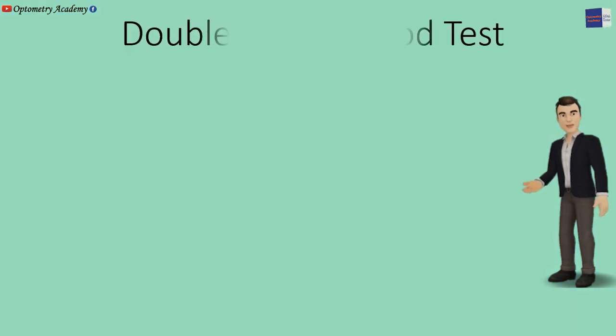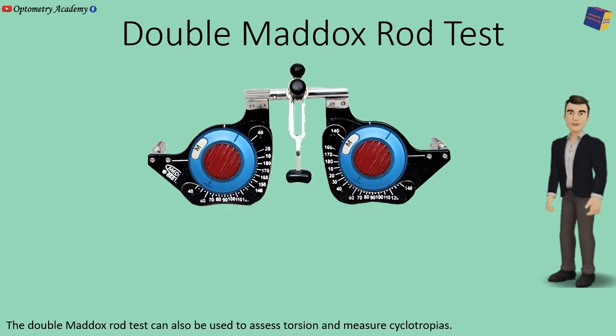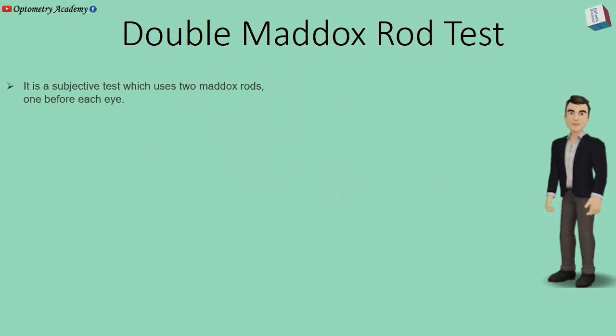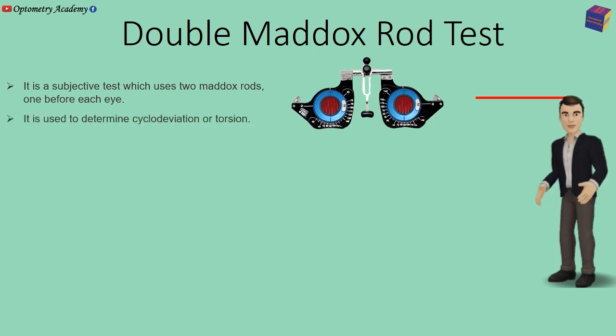The Double Maddox Rod Test can be used to assess torsion and major cyclotropias. It is a subjective test which uses two Maddox rods, one before each eye, and is used to determine cyclodeviaton or torsion.